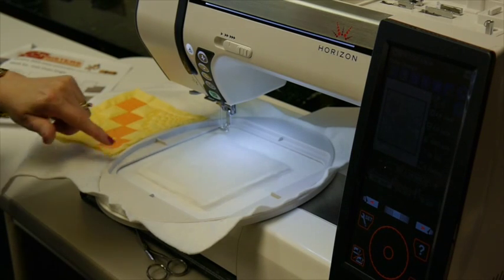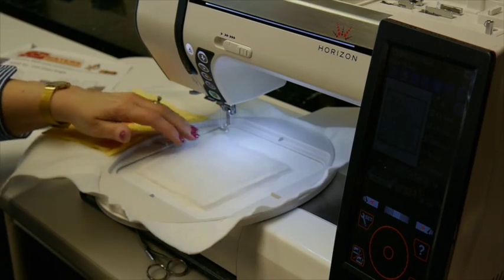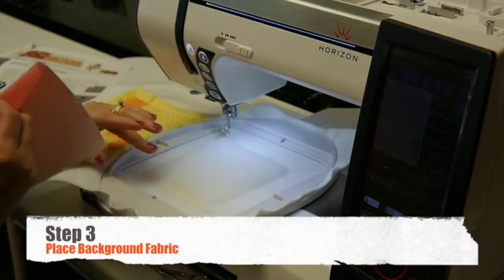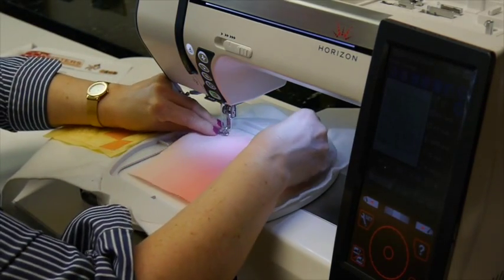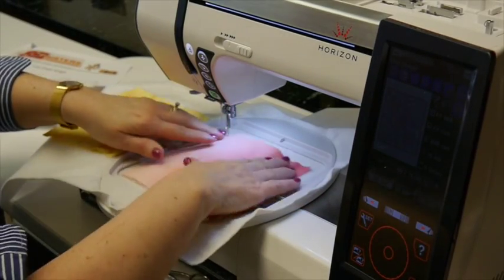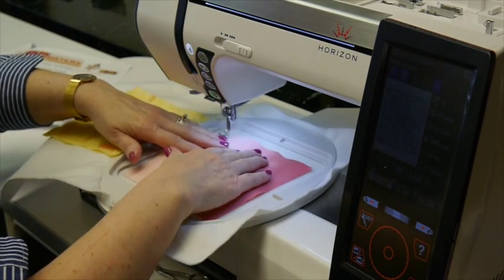For step two, water soluble thread in the needle will sew the zig zag stitch to attach the wool batting to the batalyzer. For step three, we now have our wool batting on there and we're going to continue with water soluble thread. We're just going to center our background fabric over the wool batting and go ahead and stitch the basting stitch.